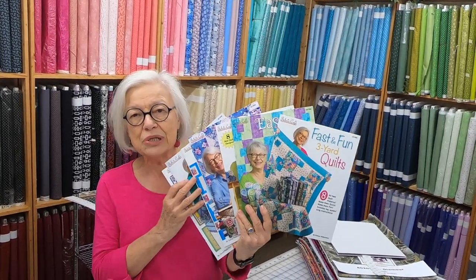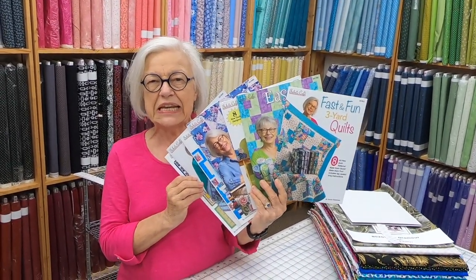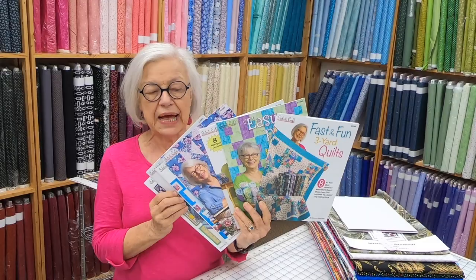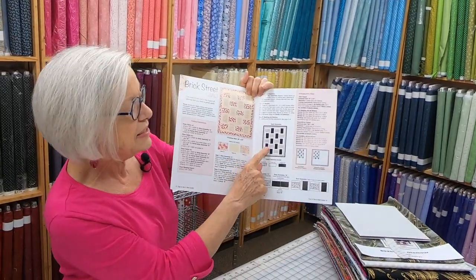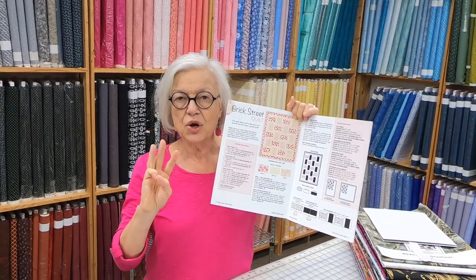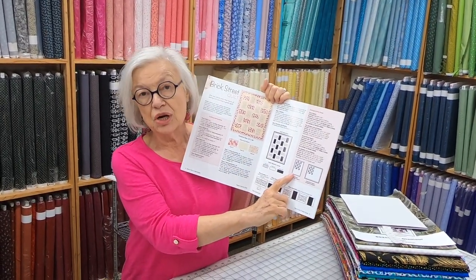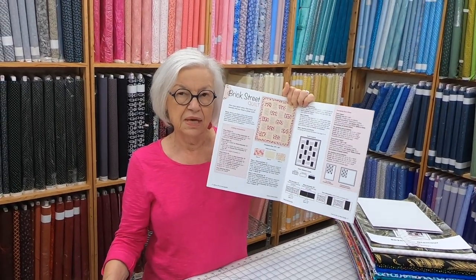We actually have nine different books that you can choose from. Every single book is $15.99. It has eight patterns and every pattern is written for three sizes. You'll see that it has a lap size, a twin size, and a king-queen. Every quilt is based on our three yard quilt kits. You'll need three one yard cuts to make a lap, six one yard cuts to make the twin, and twelve one yard cuts to make the king-queen.